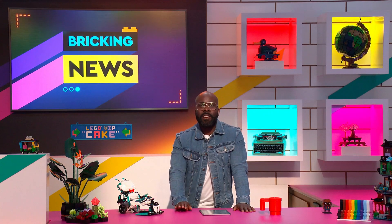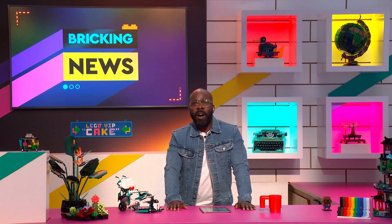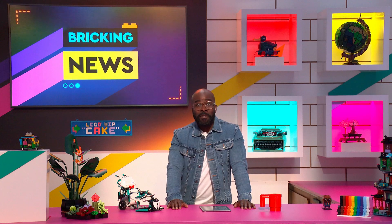The headlines: Lego bricks just got even sweeter, news. Lego art puts the petal to the metal, news. And there's a new way to perk up uninteresting sleeves, news. Also, family fun time got slightly more brick-based, news.